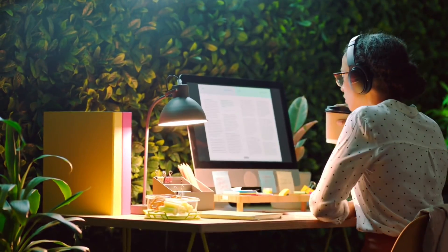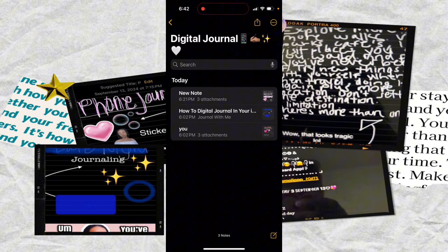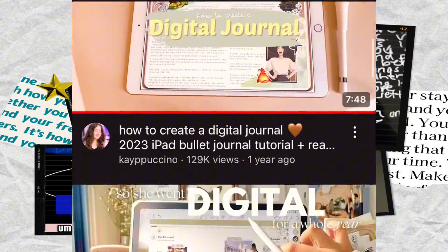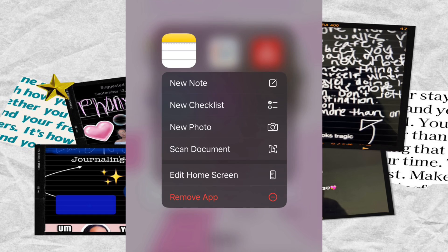When you see digital journaling, you mainly see apps like GoodNotes, Notability, maybe even Zinnia being used. There are so many to choose from, but what if you want something a little more simpler? Maybe you're just getting into digital journaling and you don't want all the fancy templates and notebook covers that those well-known apps come with. Maybe you just want something completely free. The Notes app right in your phone could be what you're looking for.